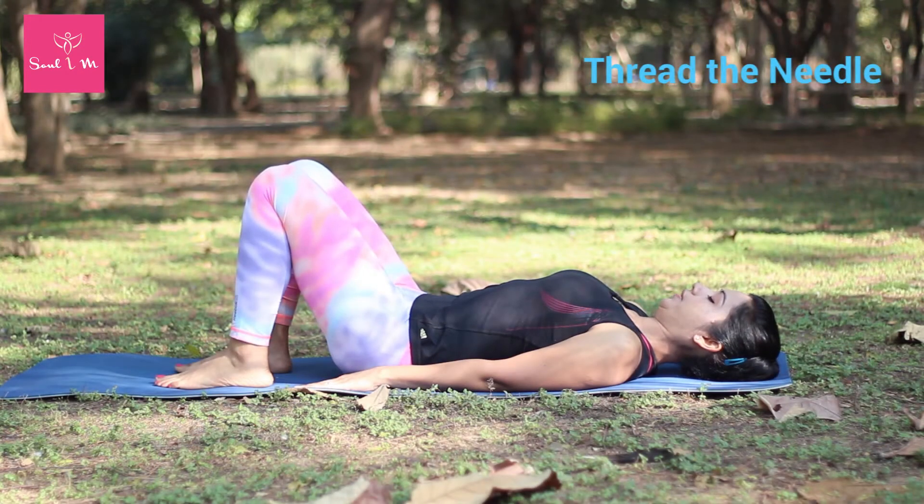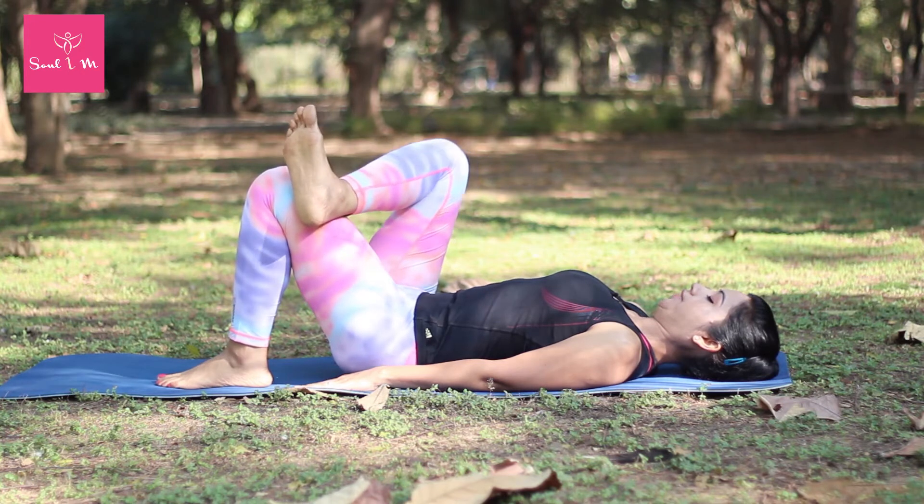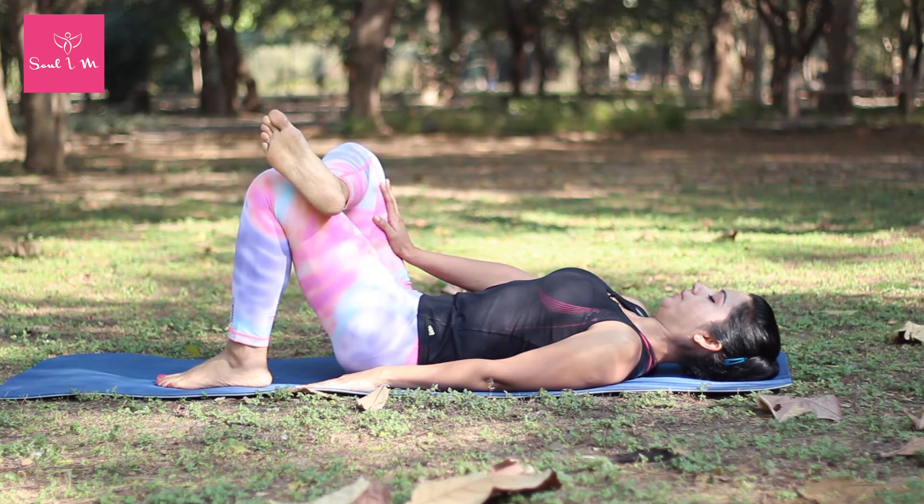To do this pose, lie on your back with your knees bent, your feet and shoulders on the mat. Now lift your right foot and place it on your left thigh. Keep the foot flexed and push the right leg away with your right hand.